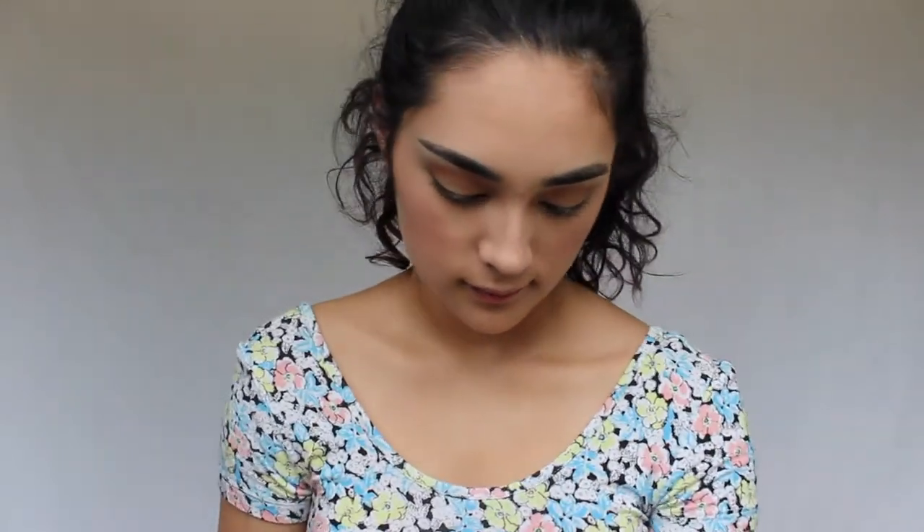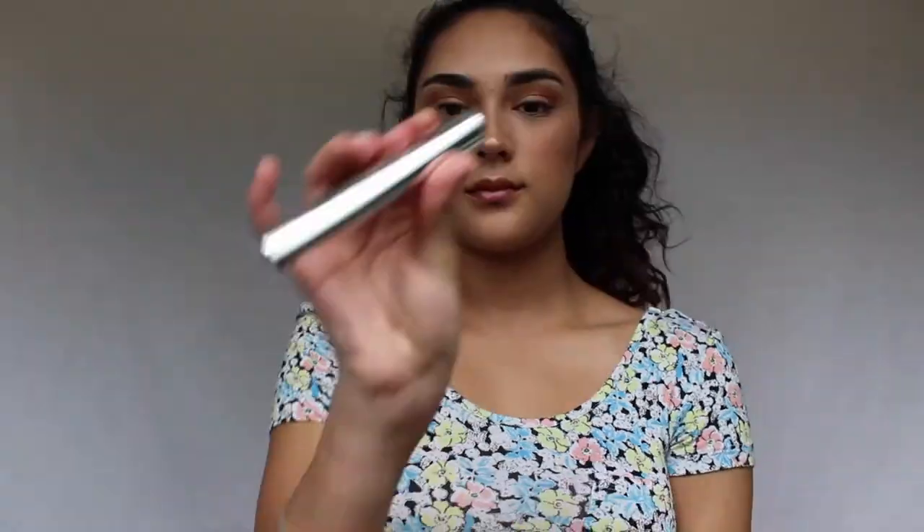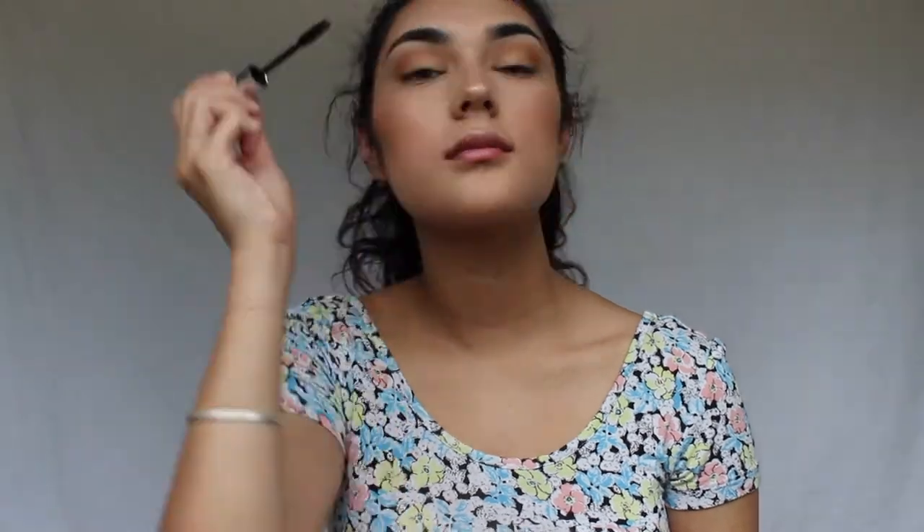Then I'm using the Jaclyn Hill palette — the shade Beam — to really highlight the brow bone. To lock my brows I'm using the Anastasia Clear Brow Gel, and this is the best brow gel I've ever used in my entire life. It really tames your eyebrows so much.